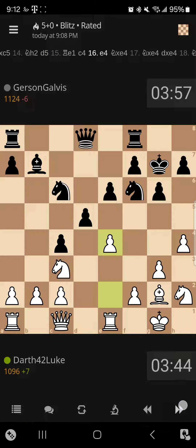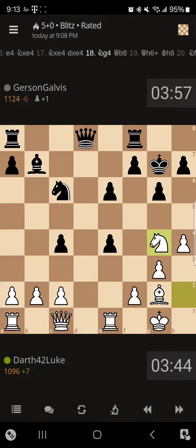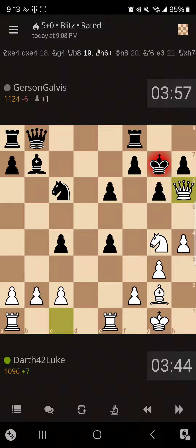Push the e-pawn. So he takes with knight, I take back with knight. Now this is great, because there is nothing he can do really to prevent the checkmate. I go to put my knight, which is perfectly safe there even though it is hanging on g4, because now I am going to take my queen from c1 to c6. And there we are — check. So he moves back.